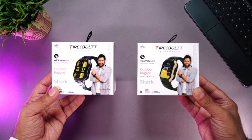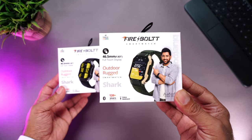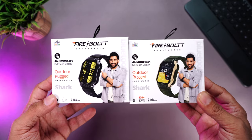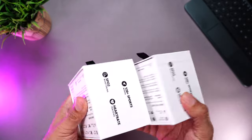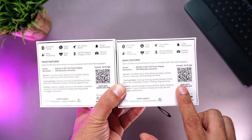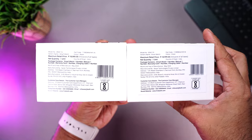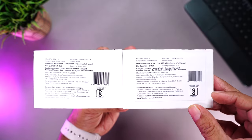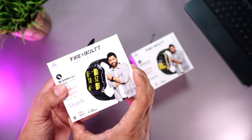Here is the retail packaging of the Firebolt Shark — this one is the black color, this one is the green. It comes with a rugged design, Bluetooth calling, and tons of other features mentioned on the back. There's a QR code for the companion app at the bottom, and the manufacturing details show an MRP of 18,999, but you can get this for just $19.99 — amazing!